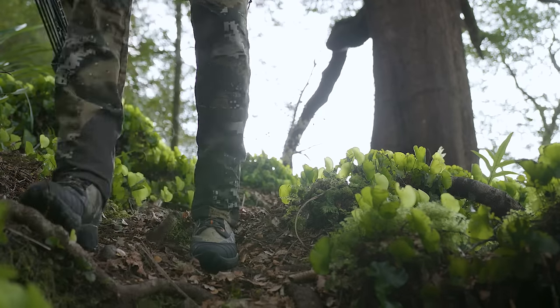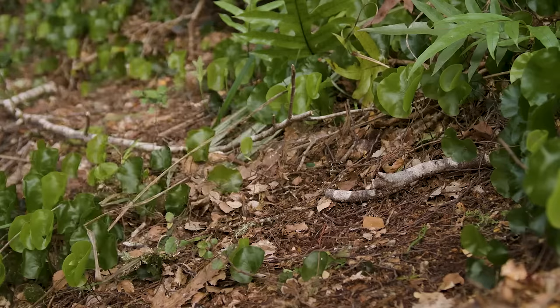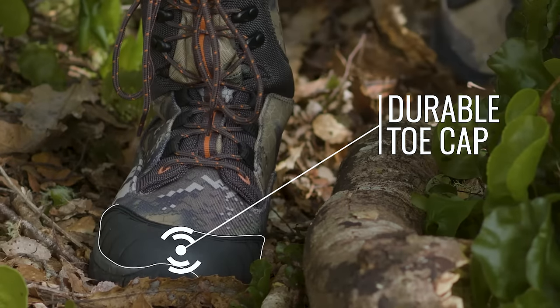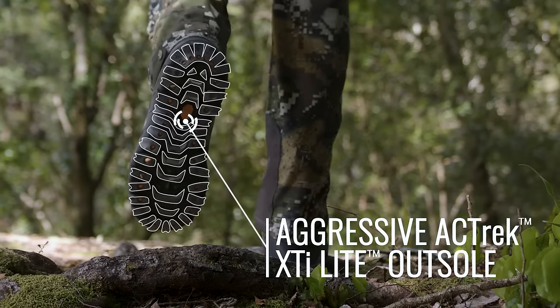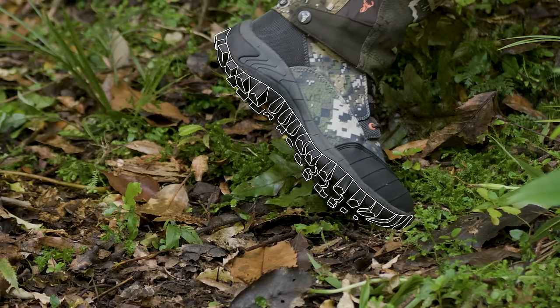The Maverick boot is a purpose-built stalking boot. Available in dissolved camouflage, this high-cut boot is light and gives plenty of flexibility along with great ankle support. A tough toe cap increases protection from rocks and stones in the highest wear area of the boot. A lightweight, soft and flexible outsole makes this an excellent stalking boot while providing superb grip in all terrain.